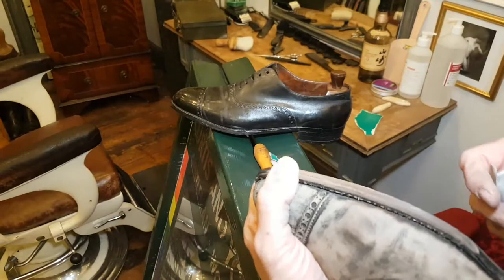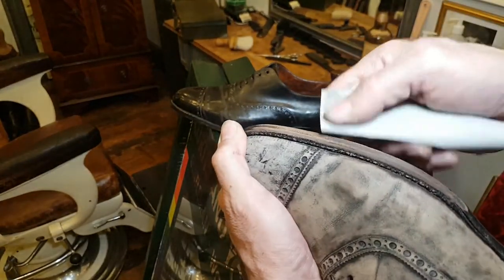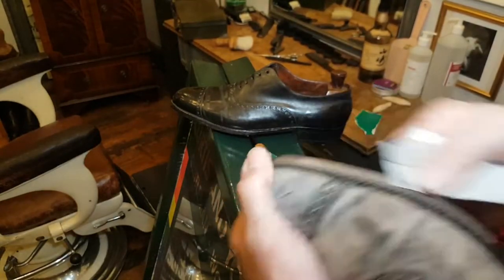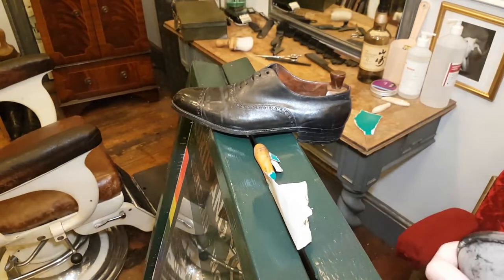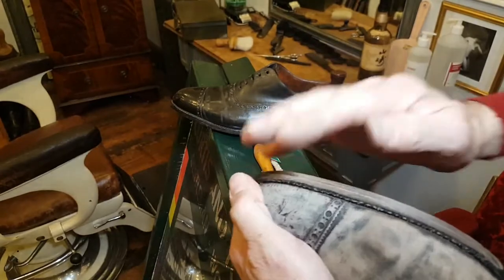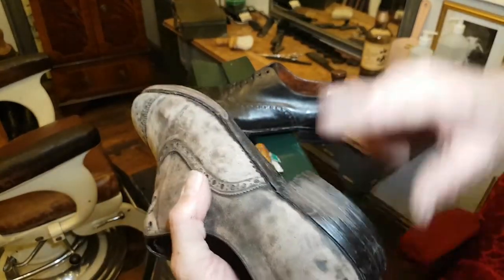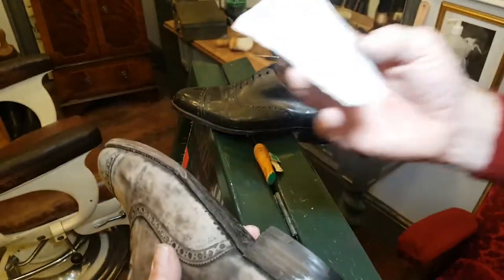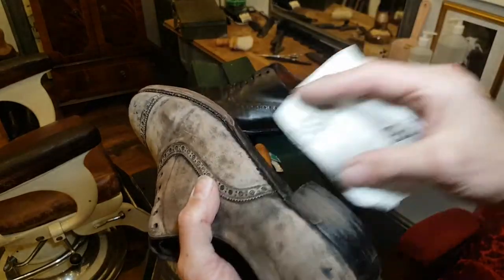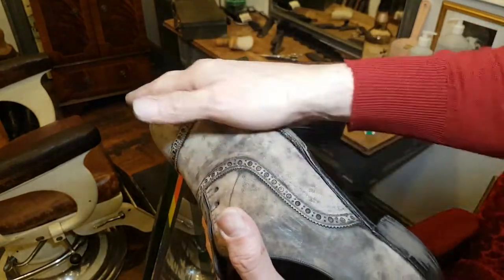I could do with some 120 grit, which I don't have to hand but I definitely have somewhere. So the plan is: 80 grit, 120 grit, 240 grit, and finally 400 grit — finishing both the sole edging and the heels. Then I'll re-dye, because by that point the heels and edgings will be very well polished before I apply the dye.